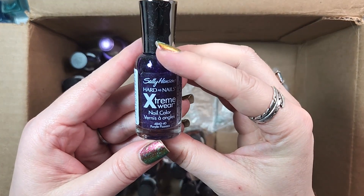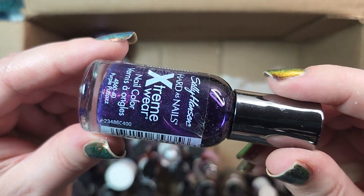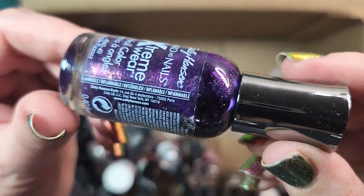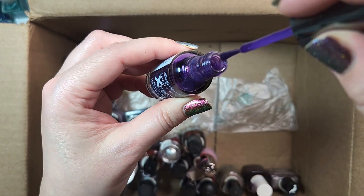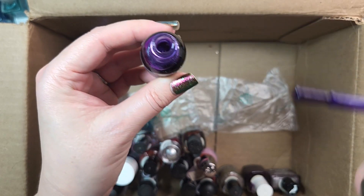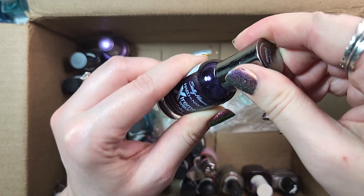One from Sally Hansen in the Hard as Nails line. This one is called Purple Pizazz, and I'm keeping this because it is absolutely beautiful. It's a glass fleck formula. I'll have to see if I actually like the brush — I can never remember which Sally Hansen I don't like the brush on — but this one actually seems pretty good. It's their slimmer bottles. So this one in their Hard as Nails line I actually like, and we will definitely be holding on to that one.